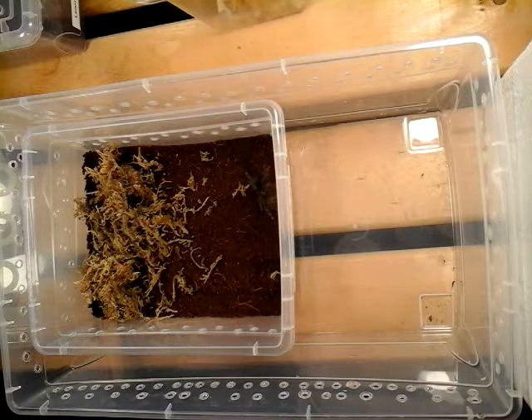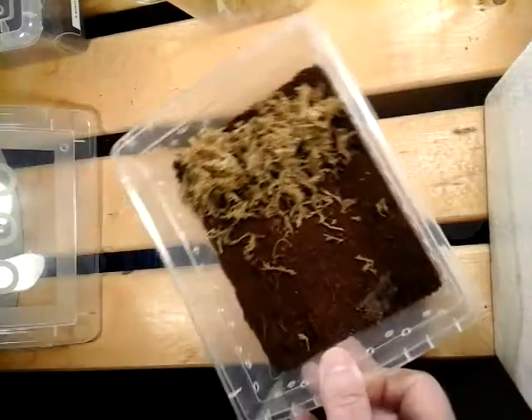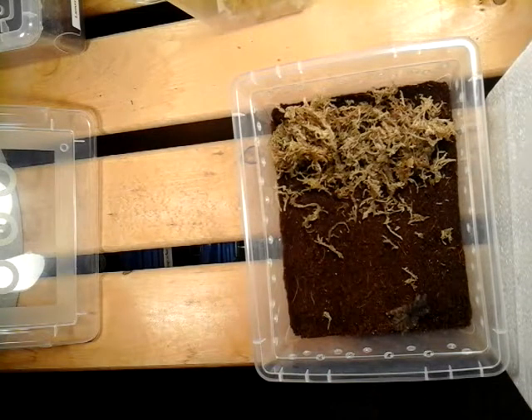I can't remember what it's called but if you look back you'll see it. I've only got two of these guys. I did have one that I lost due to fungus — and that's the danger of having these old world diggers. The burrowers are very hard to take care of.